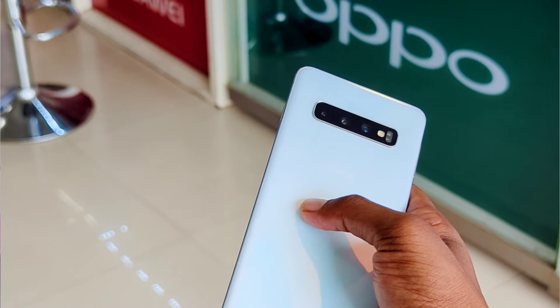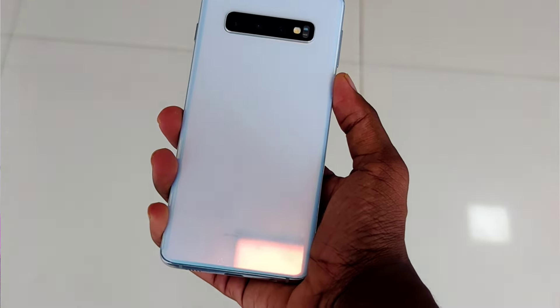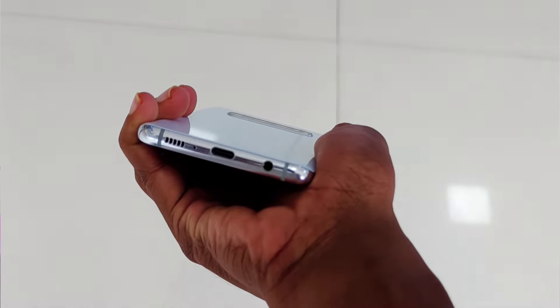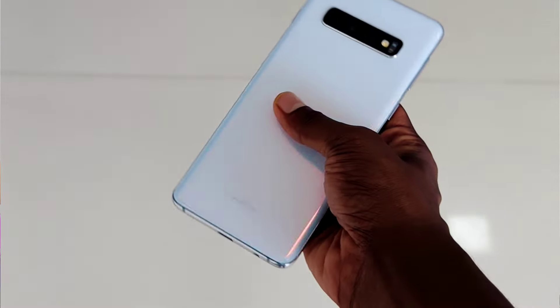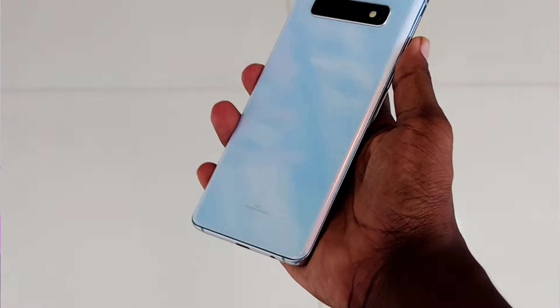This device can be used in 1.5 grams. It can be used in the stereo sound experience. When the connection is too much, it has to be used for each smartphone.